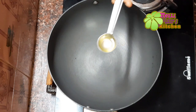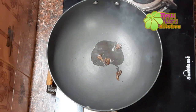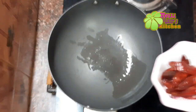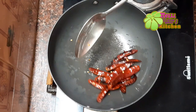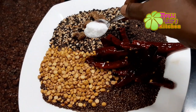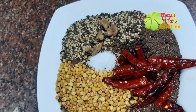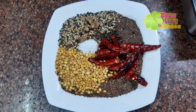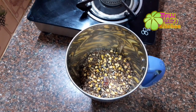Take one spoon of oil and cover it in the pot. We are using the pot — half of the pot. We are using a mixer jar to make the powder.